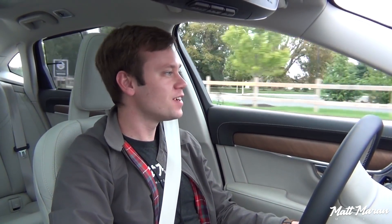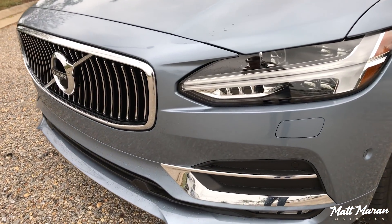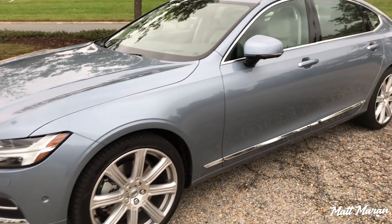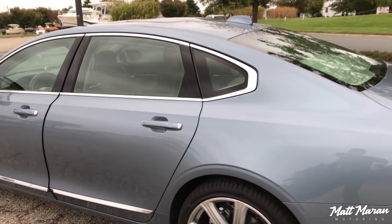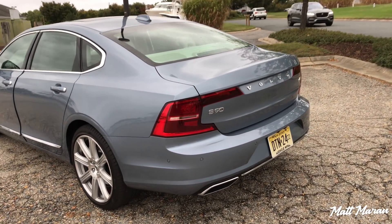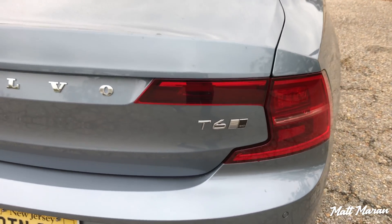Matt Moran here for another quick drive video, this time in the Volvo S90. This is the newer one with the longer wheelbase you now get with all the S90s here, and it's a really nice thing to drive. I've never driven one before today. This is the T6 model, so it's like 360-some horsepower from the turbocharged and supercharged four-cylinder, but it doesn't have the hybrid electric assist like the T8s.